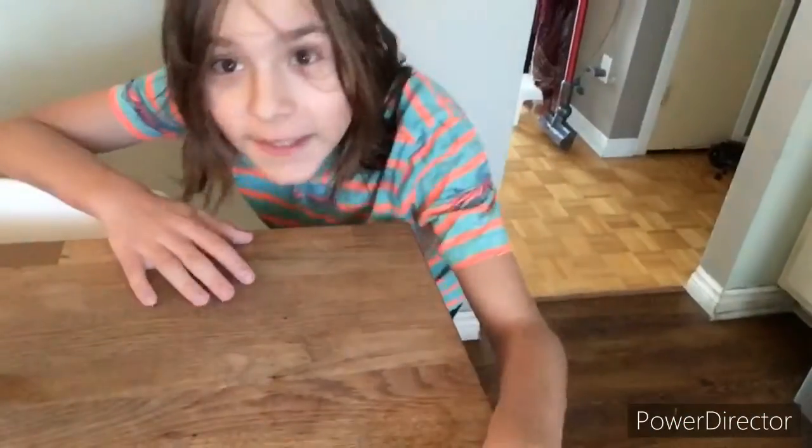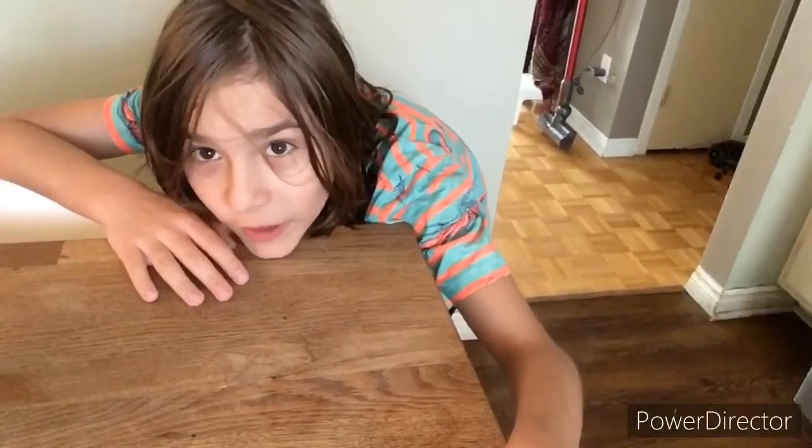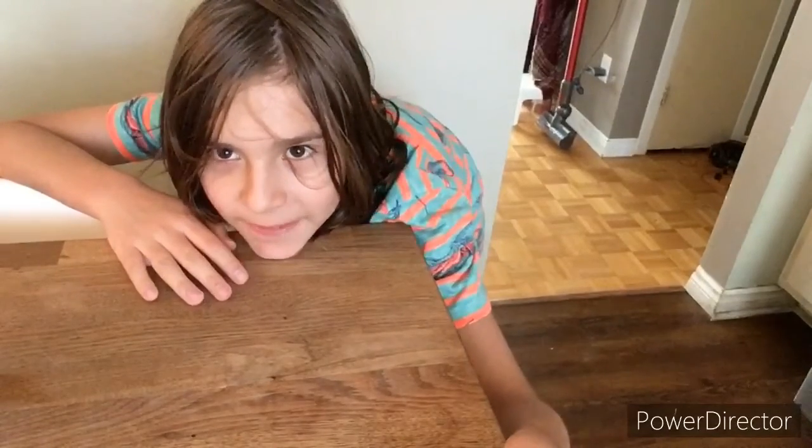Hello, Dave Canada here. Today I will be making a smoothie because I want to show you my smoothie recipe — a banana smoothie, to be precise.